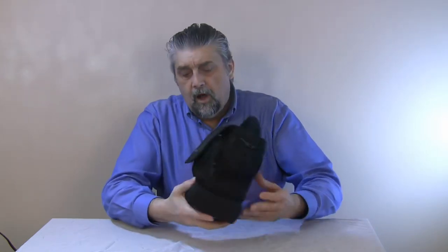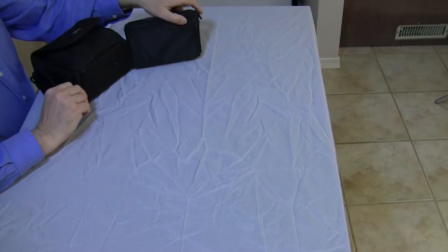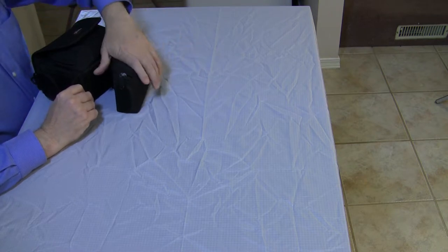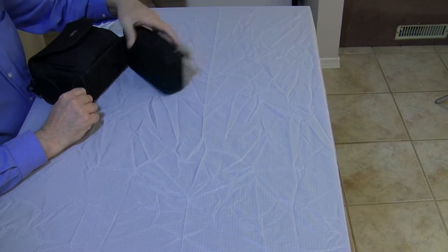On the bottom, it has another compartment that comes undone. You can use this probably for your batteries or something. That's what I use it for — my extra batteries go in here.